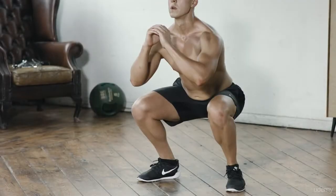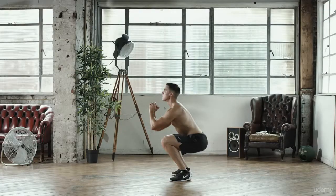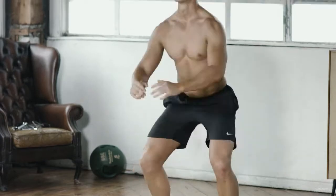The Squat and Hold. Hold the squat for as long as you can, keeping your arms out in front of you and your legs parallel. Stop the timer when you cannot do any more.